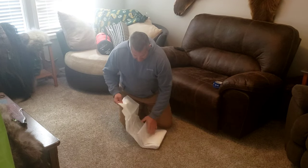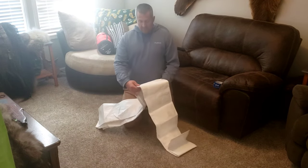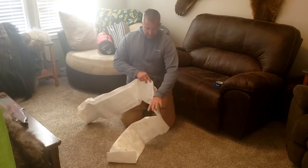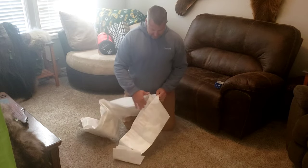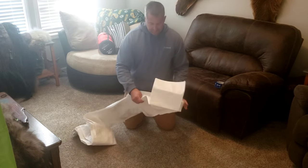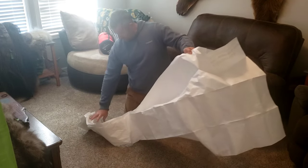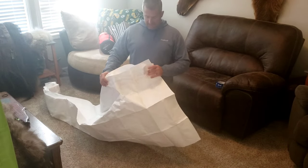A piece of Tyvek is noisy right off the bat, but we will get to quieting this down later on. This is a six by eight foot piece — you can see how noisy it is.